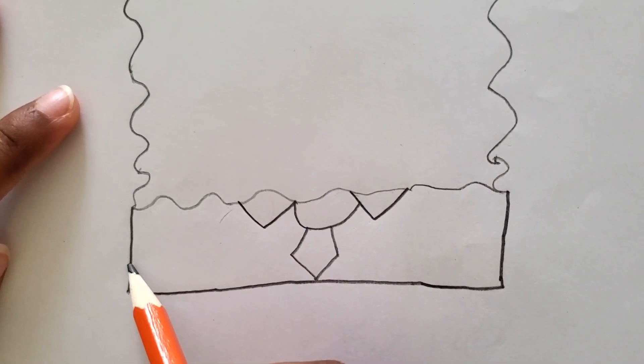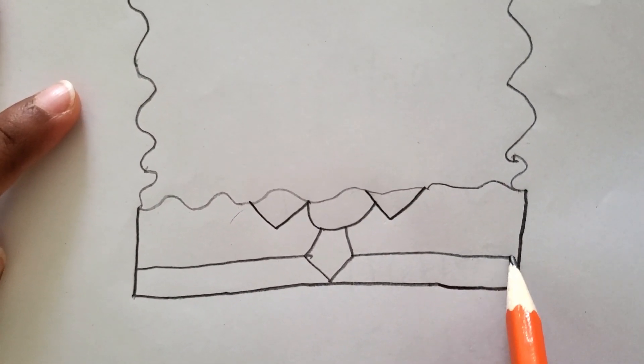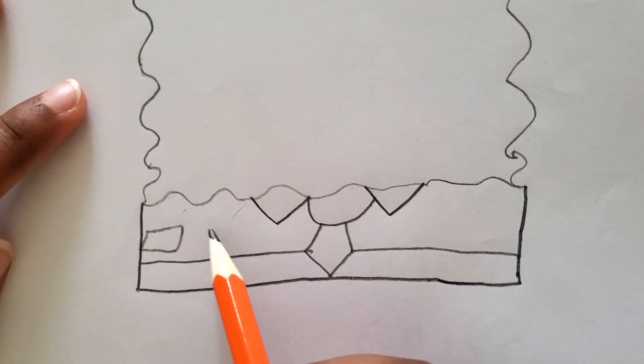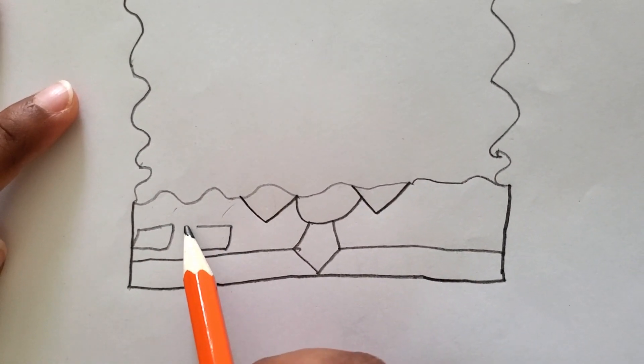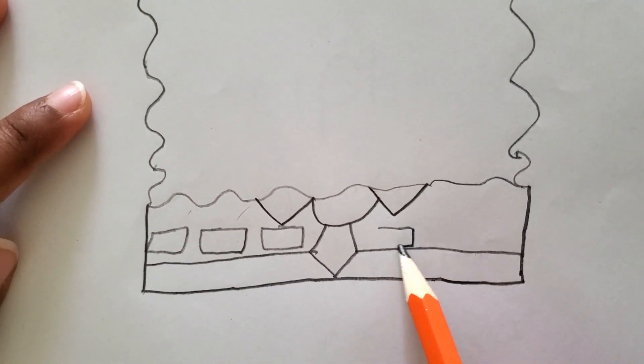Now let's draw a line to separate his belt, like that. And now let's do his belt — you know, SpongeBob has a belt that is like rectangles, you see? Just like that.